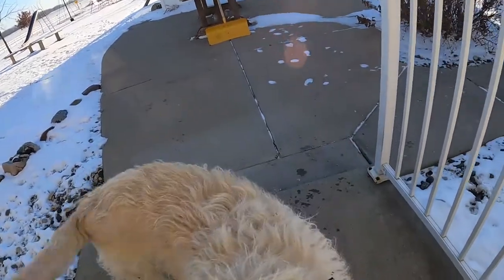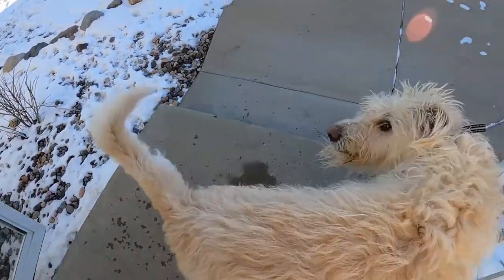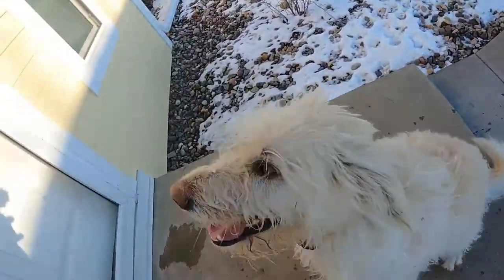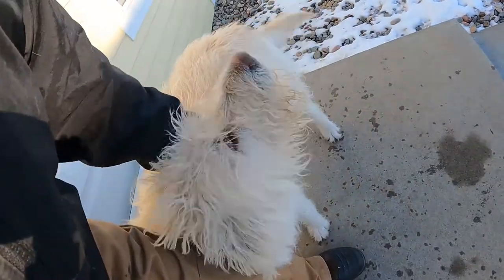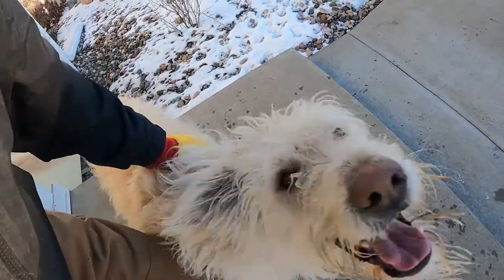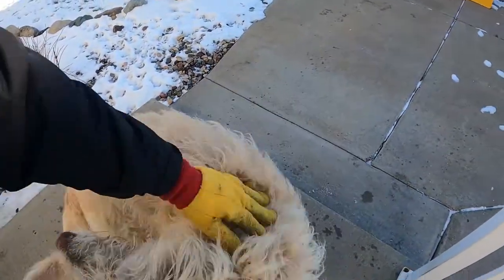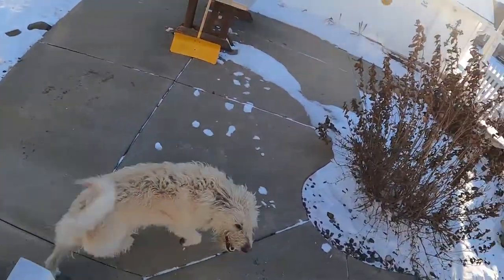Hey Ricky, how you doing buddy? What should we do today? We got to bring the chickens their food, so we got to go take care of the chickens a little bit. And then we'll work on the tractor.